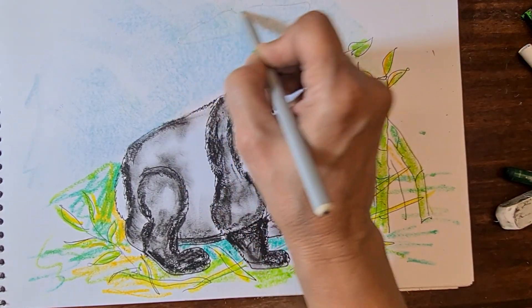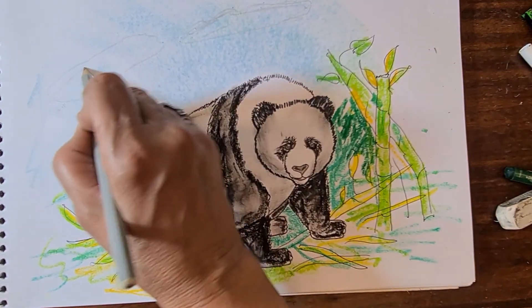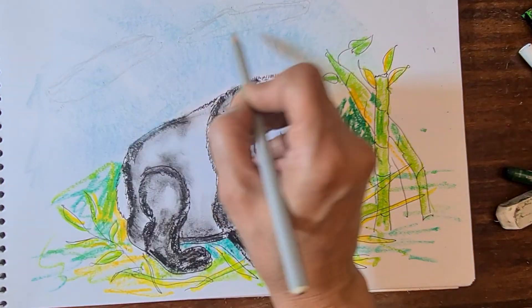Draw some clouds — just with the gray pencils do like that and make a proper landscape.